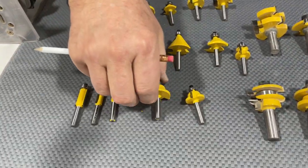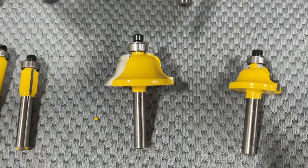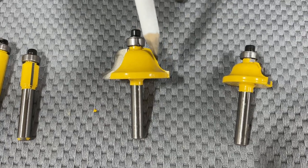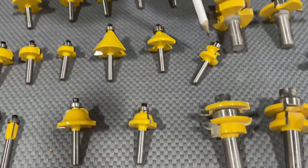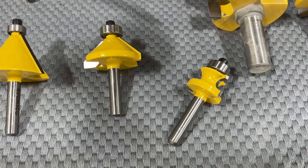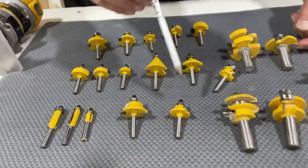This is an OG cut, and there are different sizes. The OG makes a decorative edge on your board. This is a bead cut bit — it makes a little decorative bead on the edge of your board. You can see all of these are quarter inch shanks.